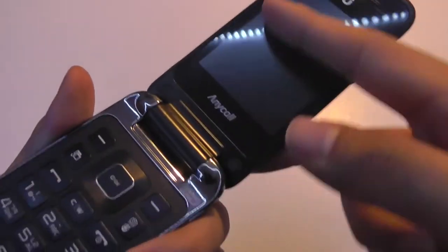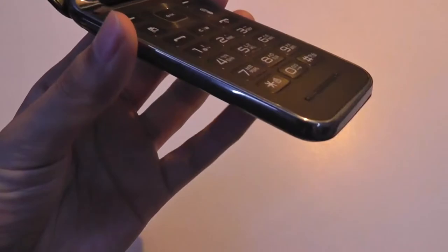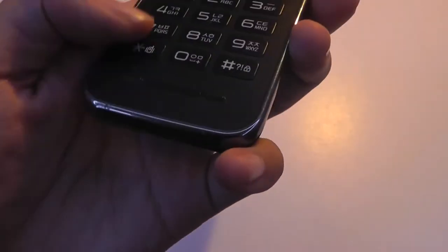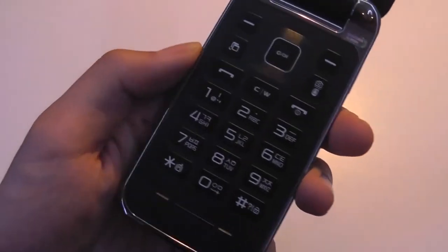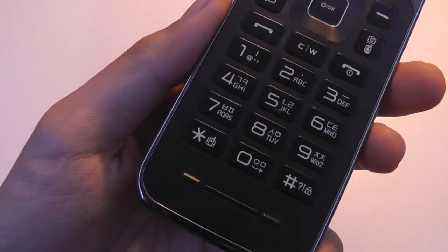Below the display itself, we have the AniCall logo, and there is a pretty spacious D-pad. Numbers are large, they're raised above the surface, and they're pretty easy to dial by feel. There's a brushed aluminum surface, which is pretty fancy, and another microphone down below. The layout is T9-style, so not the best for texting. If you do a lot of typing, this is not going to be ideal, although Samsung has built in predictive text.